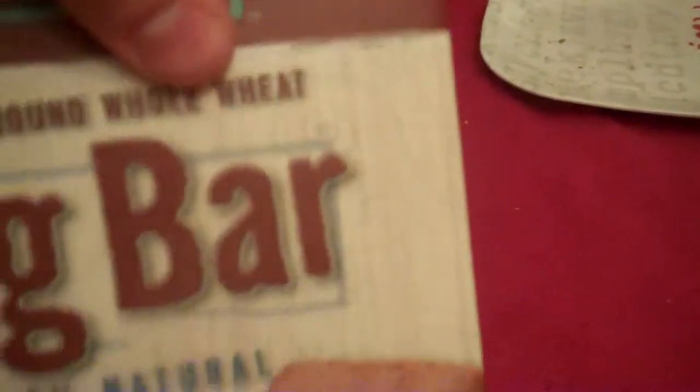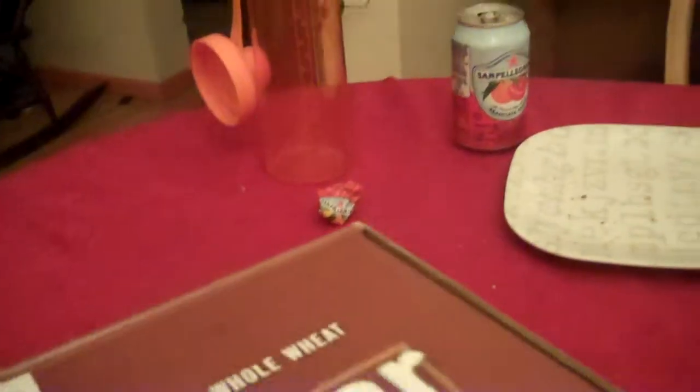And so it says stone ground, whole wheat. I'm not 100% sure what they mean by that, but the whole wheat part means they use all of the wheat — normally they don't use all of the wheat, they just use a small part of it. Stone ground, that's probably to do with the ground in the factory. Maybe they cut costs by having a stone ground rather than a wood ground like many factories do.